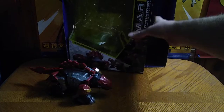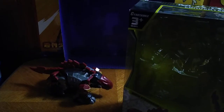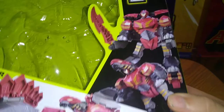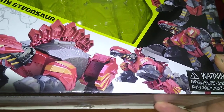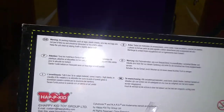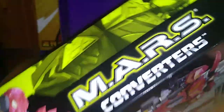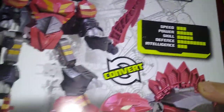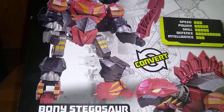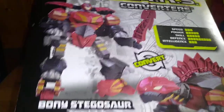Before we look at the figure itself, we're going to look at the packaging. There's a nice product shot of this guy in his robot mode and his dino mode through his transformation, which is nice. And it's made by Happy Kids Toys. There's a warning label and a bunch of other information. Product shot of the figure even in robot mode — these are Mars Converters. And his name is Bone Stego. I think that's the name they gave him, Bone Stego.